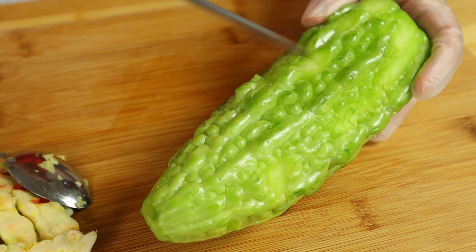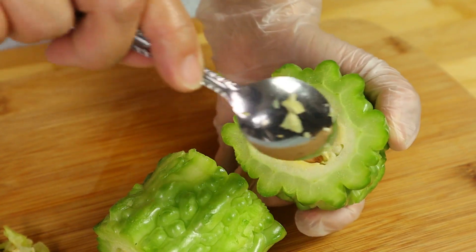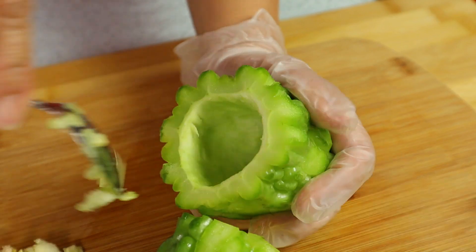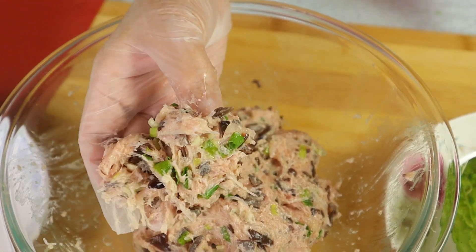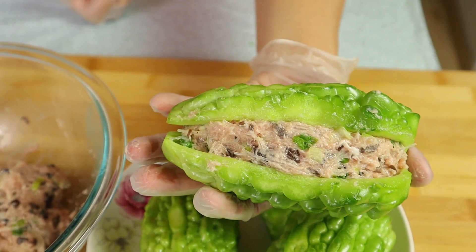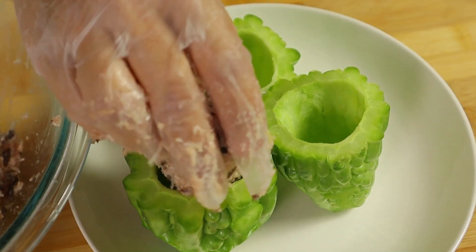For the bigger bitter melon we can do it this way — I'm going to cut it into three pieces: here's one, here's two, and here's three. With the same technique we're going to use the spoon to scrape out the seeds. Now we're going to stuff the bitter melon.